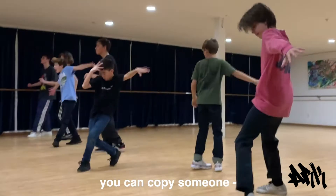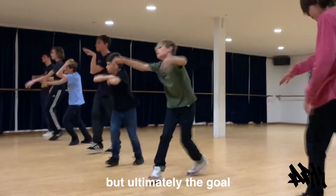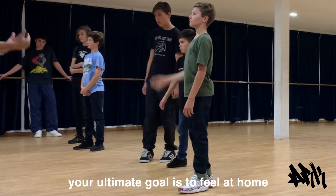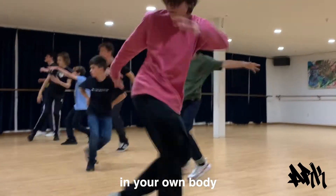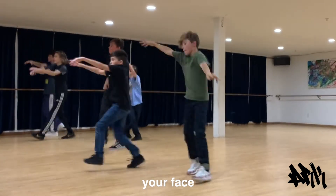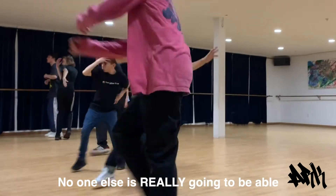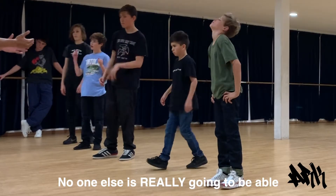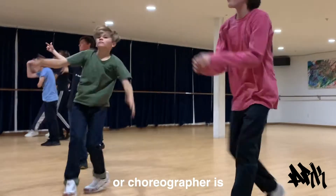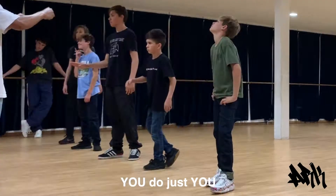You can follow some of these formats, you can copy someone, somebody can tell you what to do with your arms, but ultimately the goal is to know yourself. The ultimate goal is to feel at home in your own body — to be present with where your hands are, your shoulders, your elbows, your fingertips, your face — and be comfortable in your own skin. No one else is really going to be able to do that for you, no matter how famous a person or a choreographer is. Nobody ultimately will replicate how you do just you.